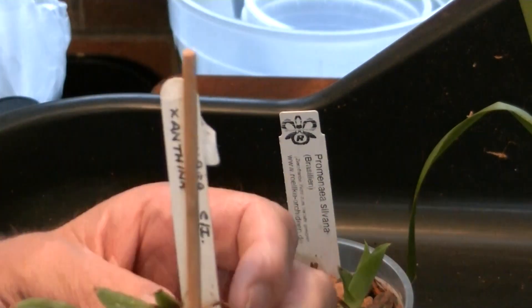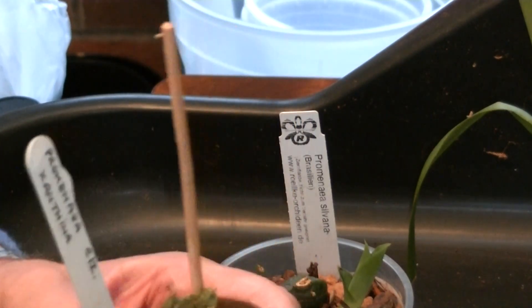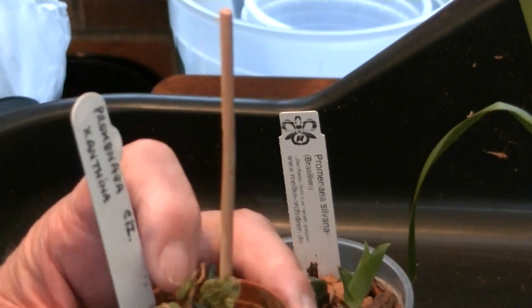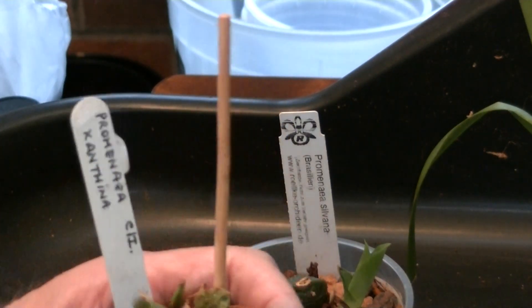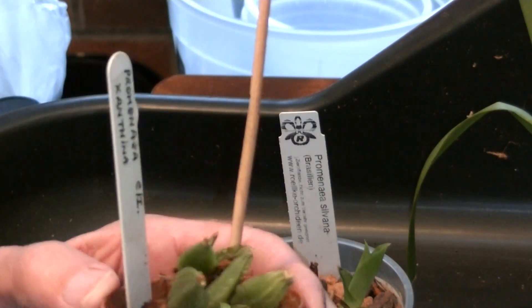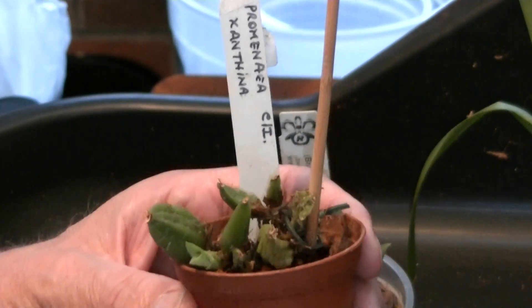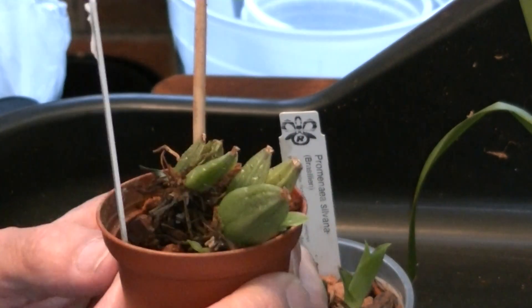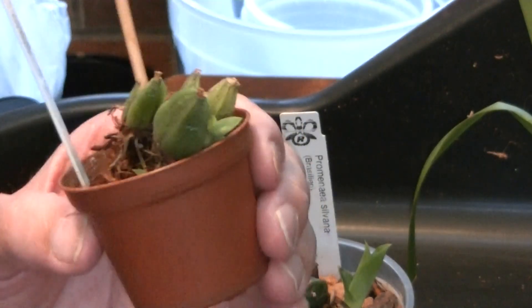Now this one is Promenia xanthina, and I bought this only in March or April this year. It was in flower and I made exactly the same mistake — really messed it up. It dumped its leaves and again it tried to put some new growths out, but the new growths rotted. Because, although they like to be damp, they don't like to be wet. And the new growths particularly don't like to be wet — there are one or two orchids like that. They don't like water sitting on the new growths; it'll rot just like that.